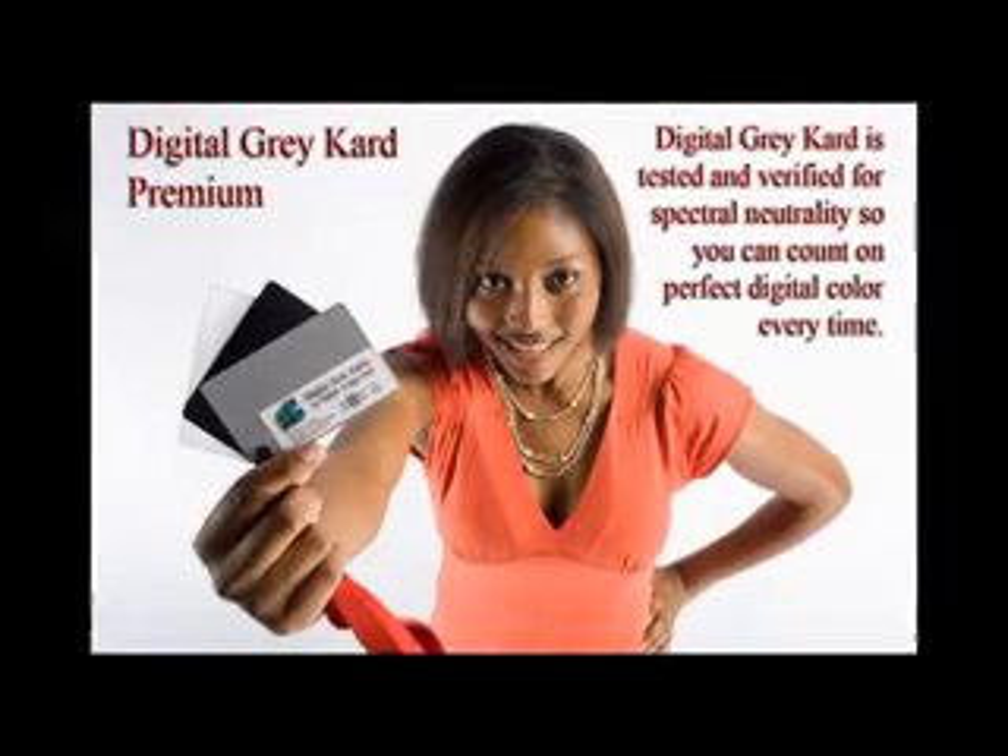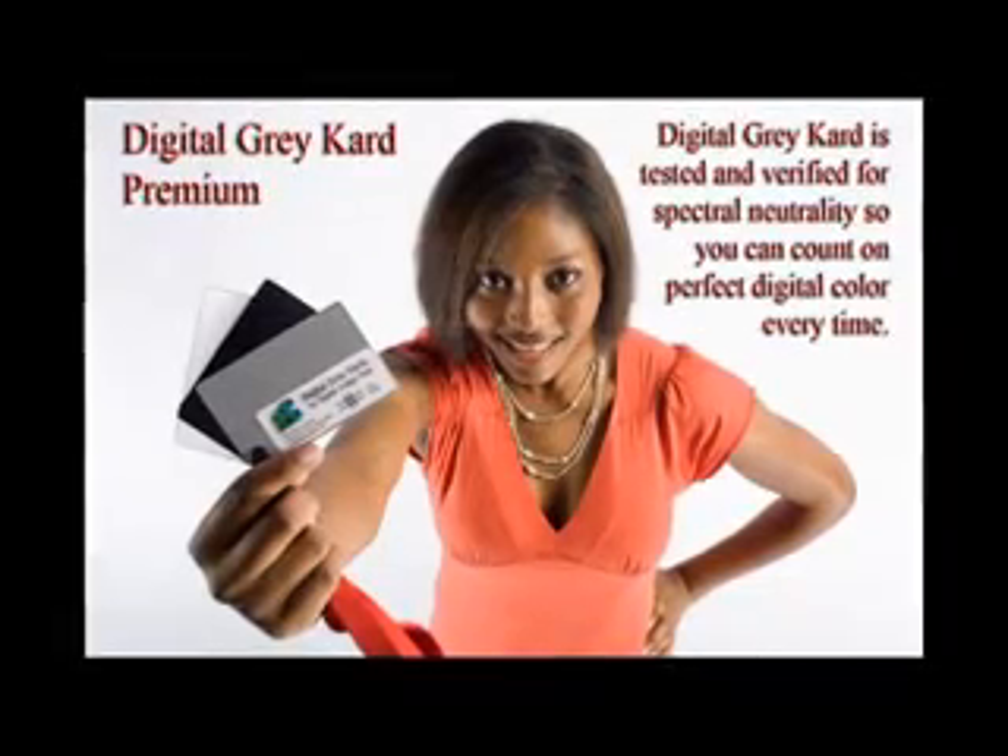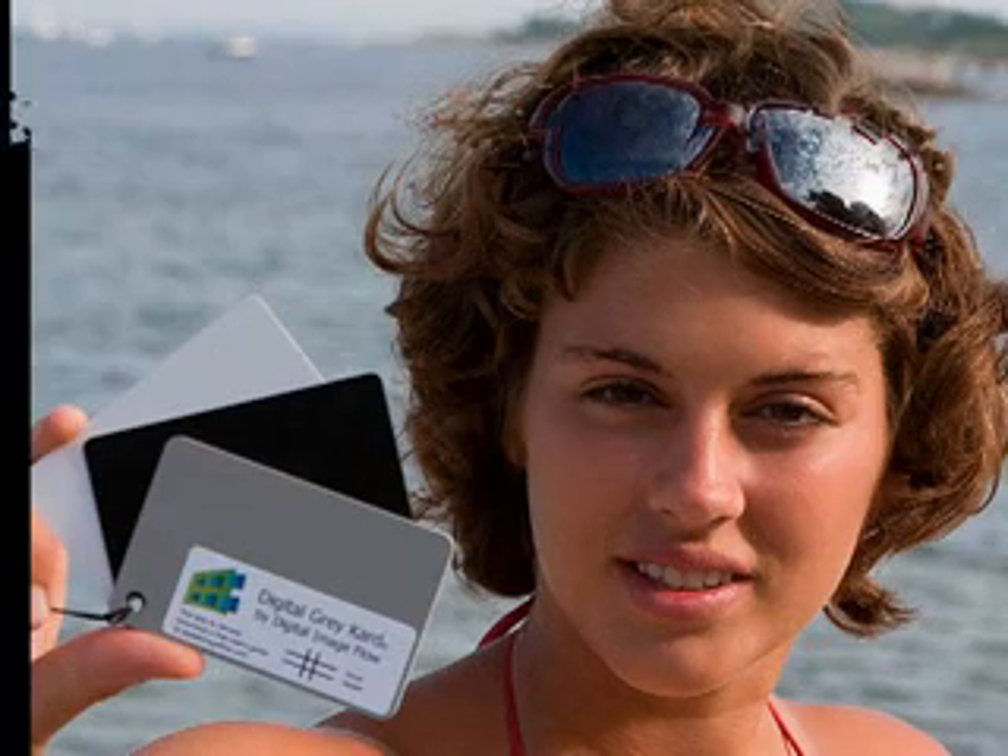Digital Gray Card is America's top-selling certified white balance card for digital photographers. White balance is the process of balancing out the effect of variable light sources to make the colors in your digital photographs look more natural.